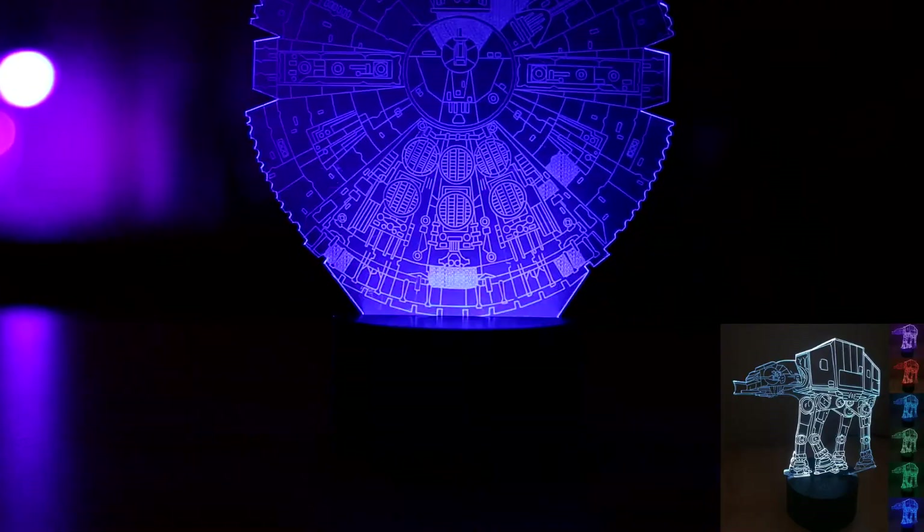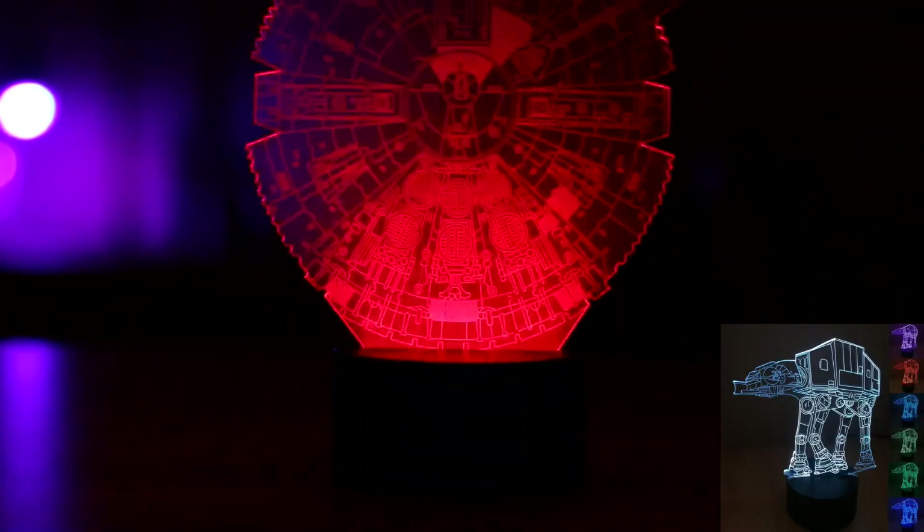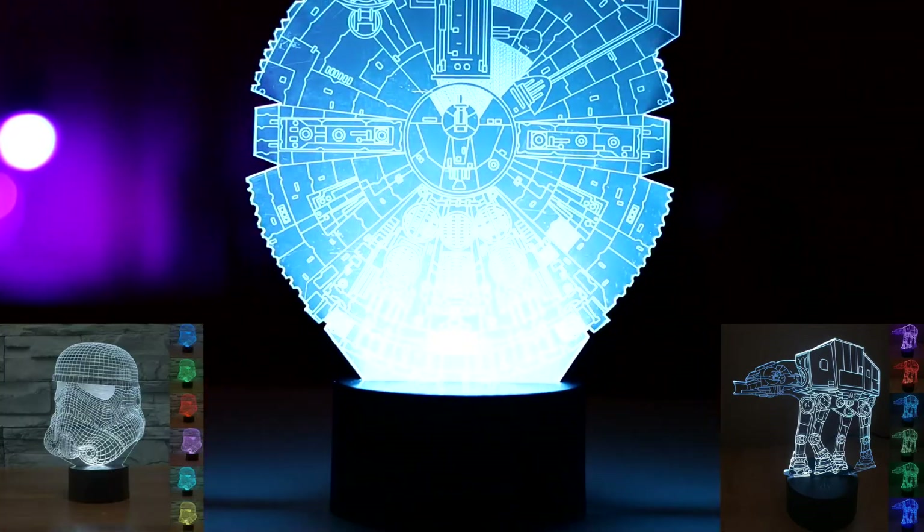While I went with the Millennium Falcon, there are a few other designs such as X-Wings, Walkers, Darth Vader, and Stormtroopers.